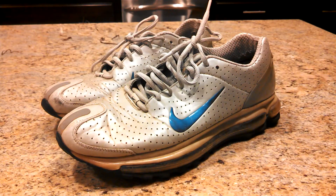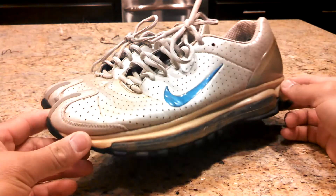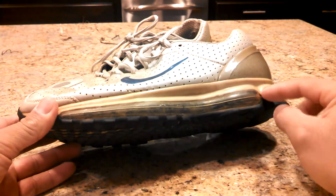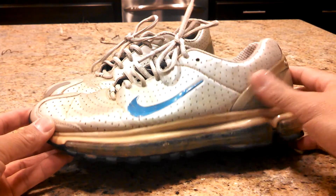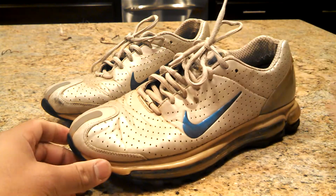Hey guys, you're looking at the Air Max 2003. I don't know if these were called zooms at all, but you can see the full length Air Max bubble. The colorways were silver and blue — a very classic shoe.